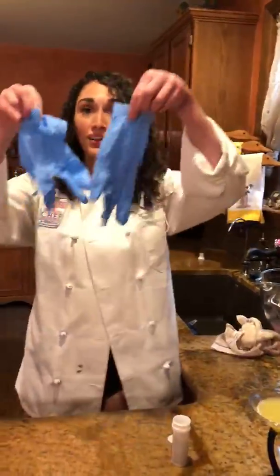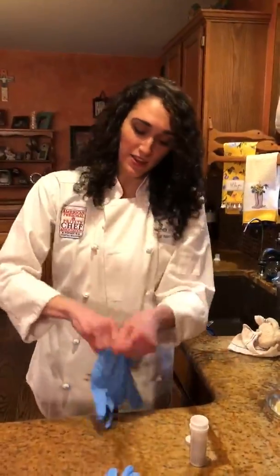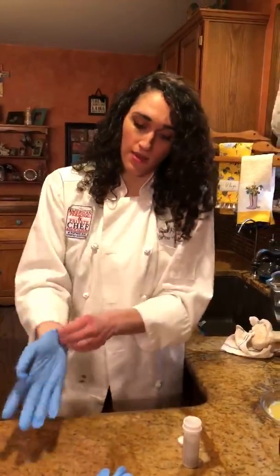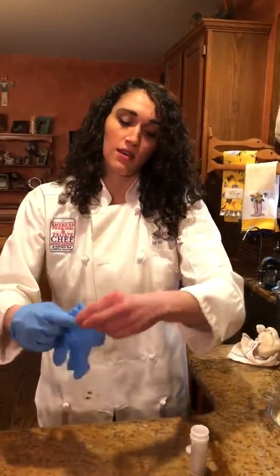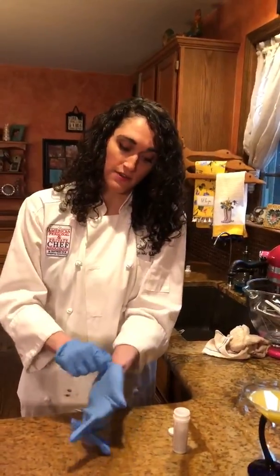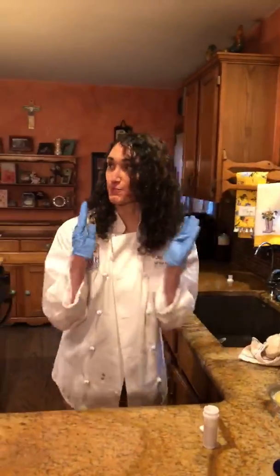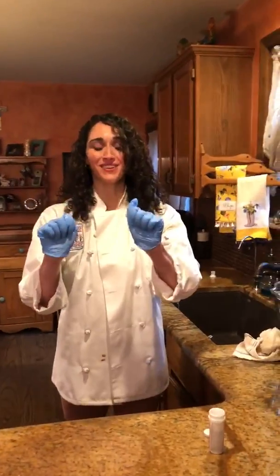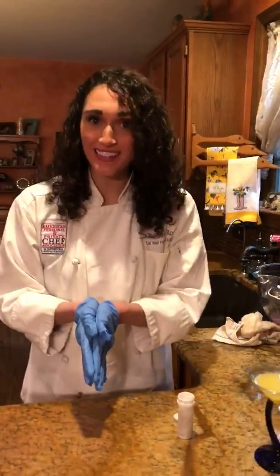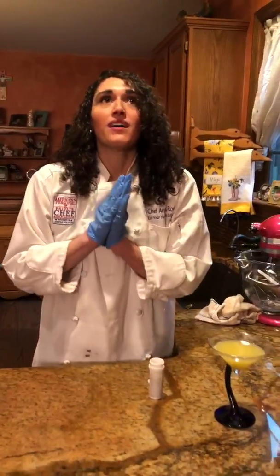Then you're going to get your sanitation gloves and put them on. I use these when I'm cutting jalapeños, but I'm using them all the time now just to be extra extra sanitary. And then — spray me — you're gonna get Lysol'd.